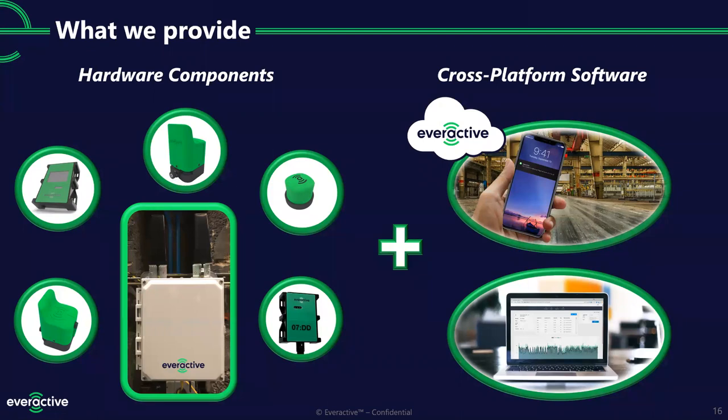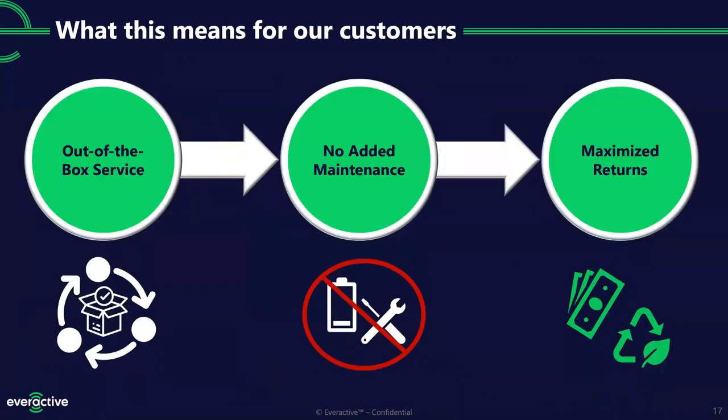Just bring your motors or your steam traps. Right out of the box, customers have a solution that they know is going to work. You take sensors out, take the gateway out, apply those to the motor, and within a few minutes you're seeing data flowing to the cloud. You haven't added the maintenance problem of dealing with batteries. You're not going to visit those assets until you know something's wrong. And with our web dashboard, we call attention to things that need fixing, showing you faults detected in a linear, straightforward way.